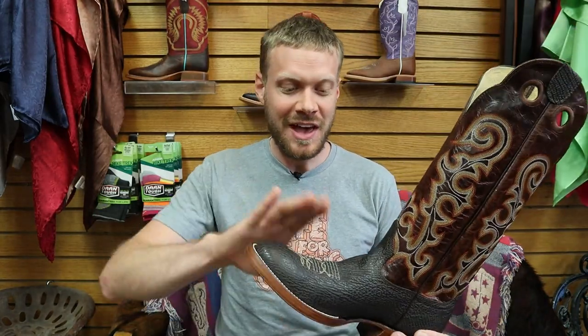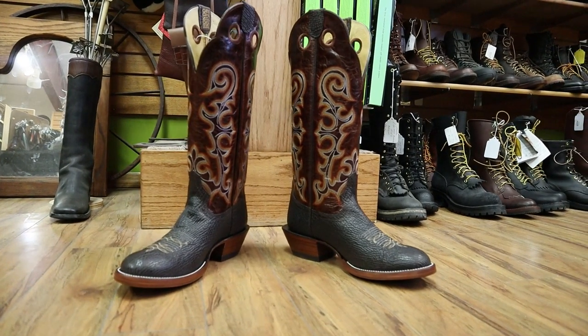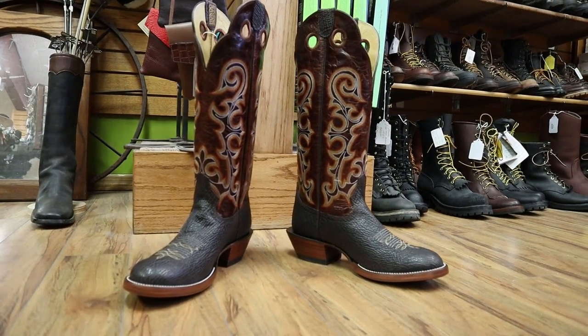Hey everybody, this is Jeremiah Craig and I'm coming at you from Carter's Boots and Repair here in Bozeman, Montana. I have a boot that a lot of you have been asking about — this is a Hondo Shark Boot, model number 3520. Let's get into it.